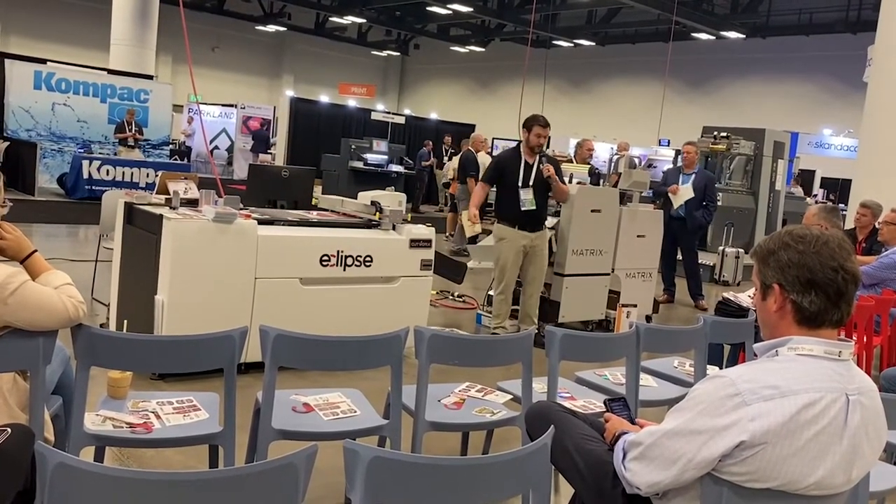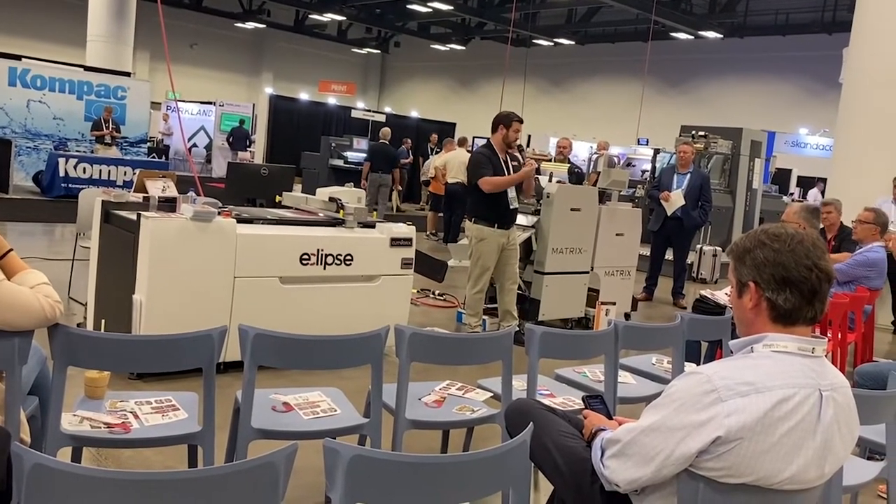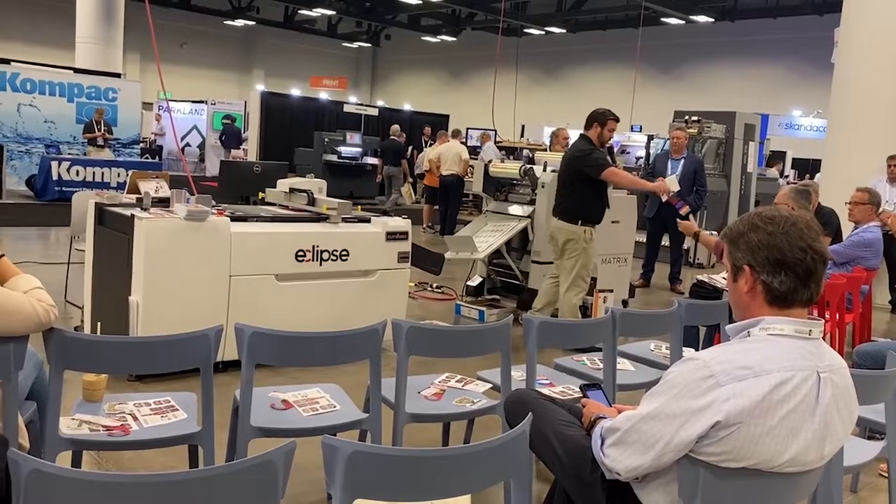You can leave a hanging tag so everything doesn't fall out, or you can have it all fall out. As you can see, the cut quality is pretty pristine.